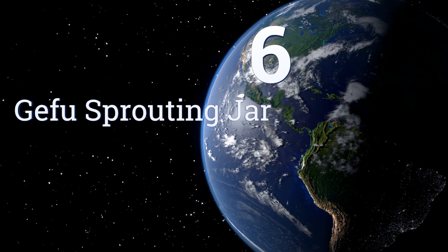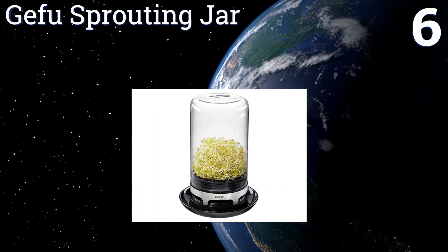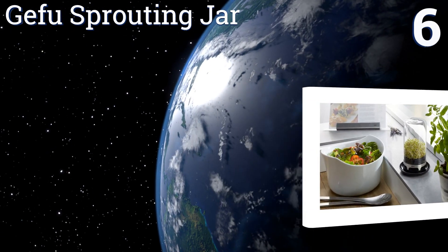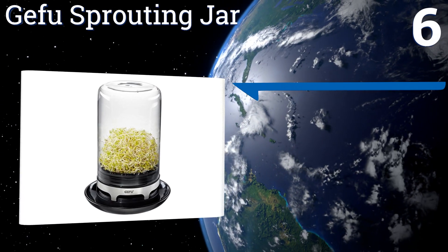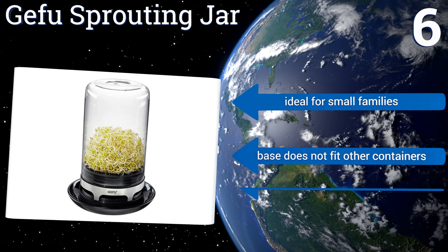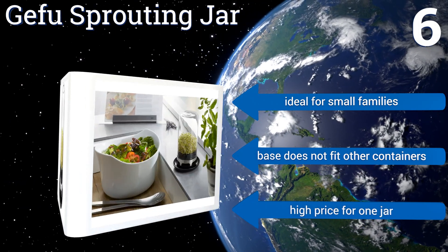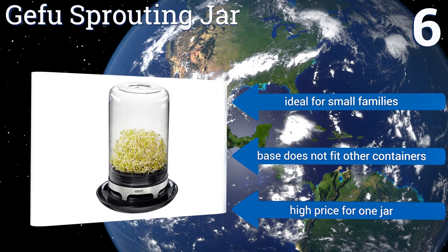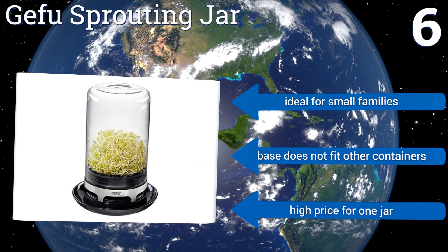Coming in at number 6 on our list, the Gefu Sprouting Jar is a self-contained system that has ventilation built into the base. The sleek, attractive glass and stainless steel design has a modern look that will be right at home in any upscale kitchen, so you can leave it out on the counter. It's ideal for small families; however, the base doesn't fit on other containers, and it is a high price for one jar.